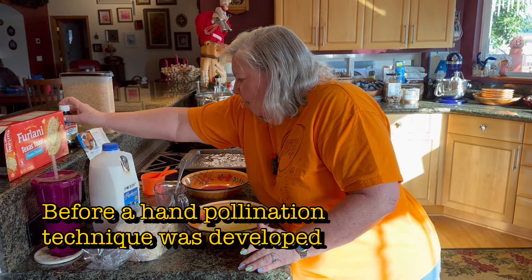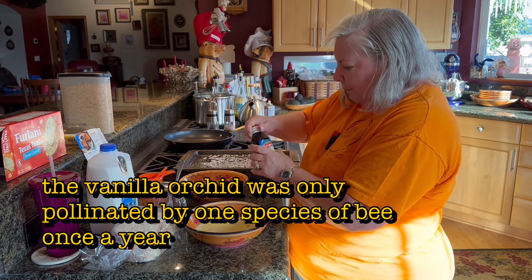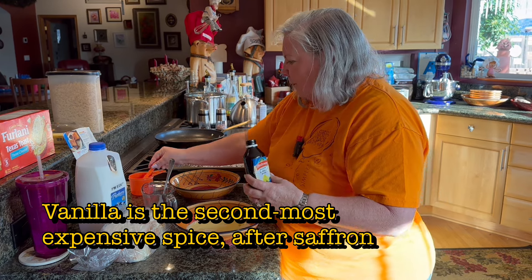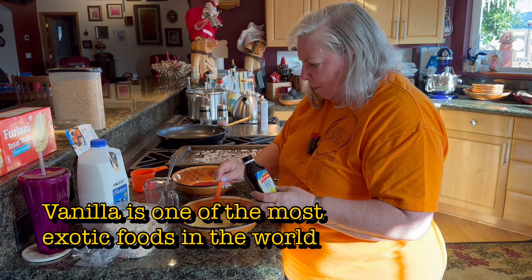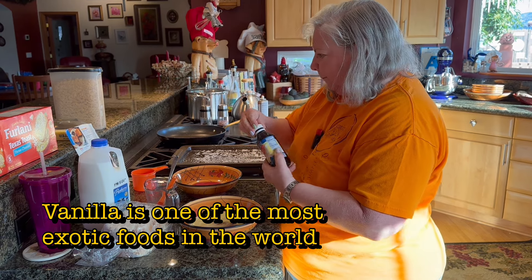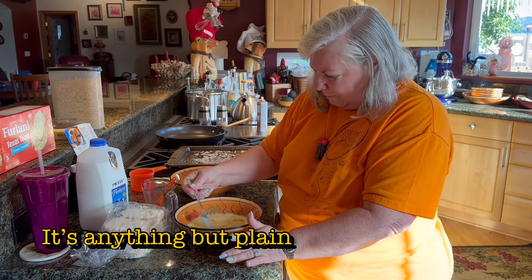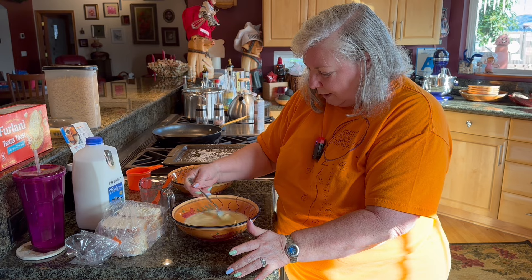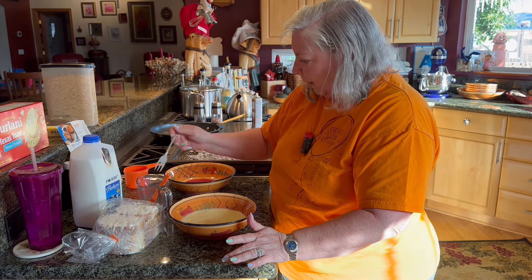I've got vanilla extract too. I like the Mexican vanilla extract, but you can use whatever brand you like — even imitation if you want, though you might want to use just a tad bit more. It's a half a teaspoon of vanilla extract. Get that blended in — it's nice because these are all different colors, so you can see the streaks if it's not blended. Okay, that's good.